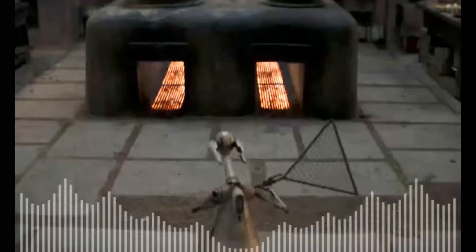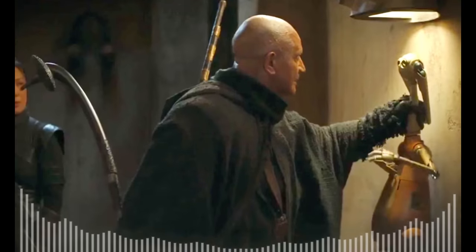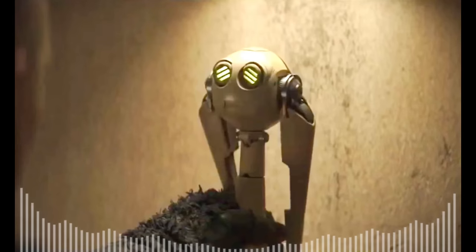This is the LEP Service Droid, also known as the Rat Catcher. It was featured in the Star Wars spin-off The Book of Boba Fett with a combination of CGI and practical effects. In the show, the rabbit-like droid is shown working hard before being chased down and ultimately deactivating itself to avoid the situation.